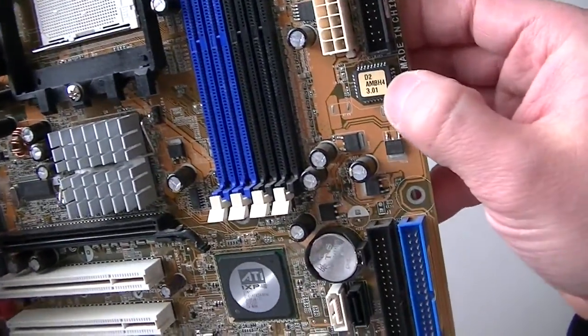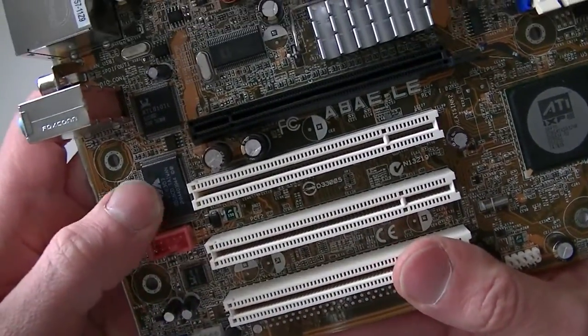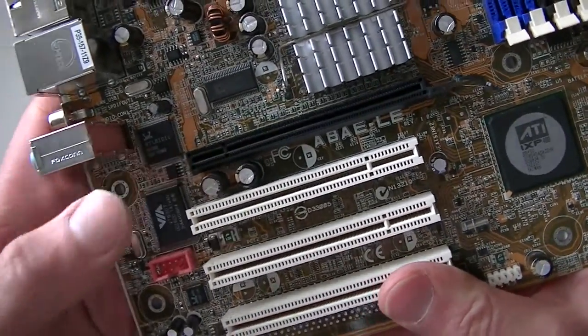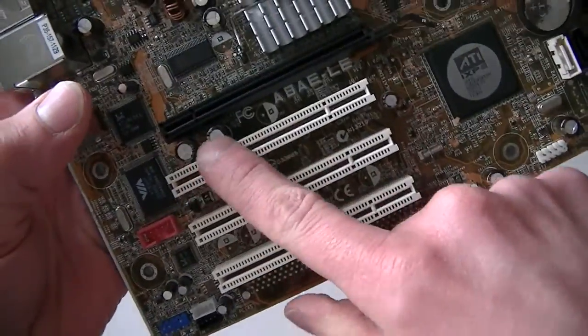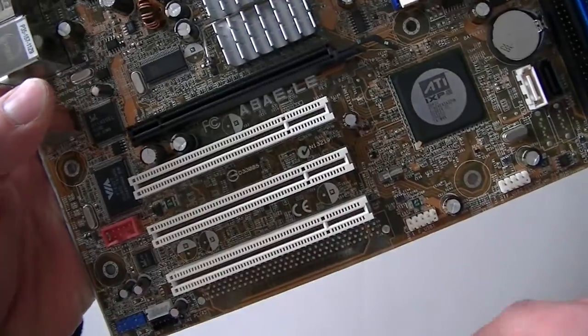Here's the BIOS chip right here, here's the audio chip right here, LAN chip right here, PCI Express X16 slot right here, and 3 PCI slots right here — 32 bit.